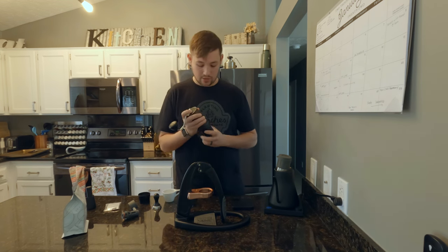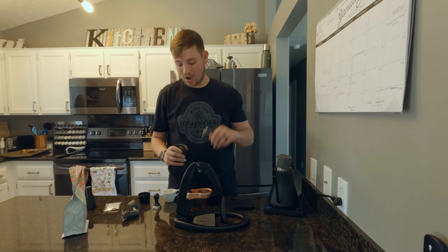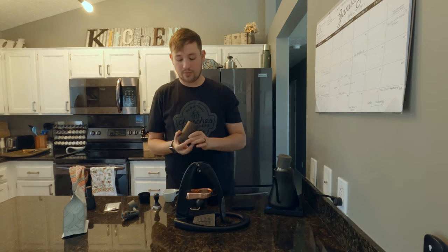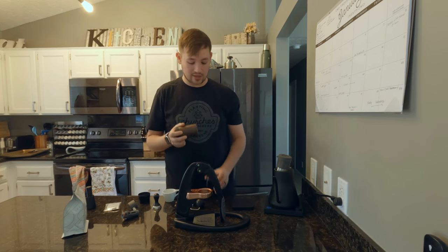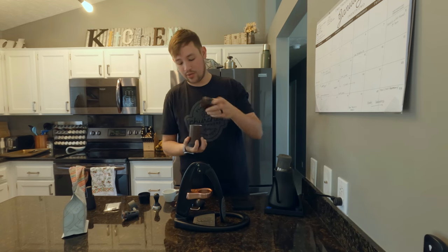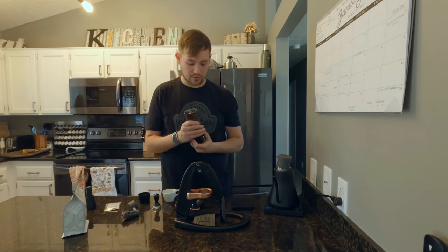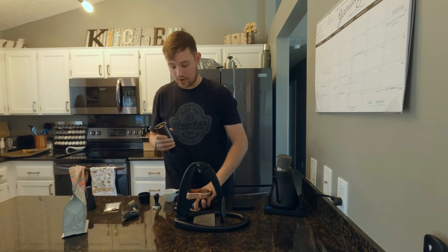I've got 18 grams all ready to weigh out. I flip my Comandante slightly to the side and the funnel fits perfectly in there — all the beans go in without spilling. Screw it on and we'll get to grinding.